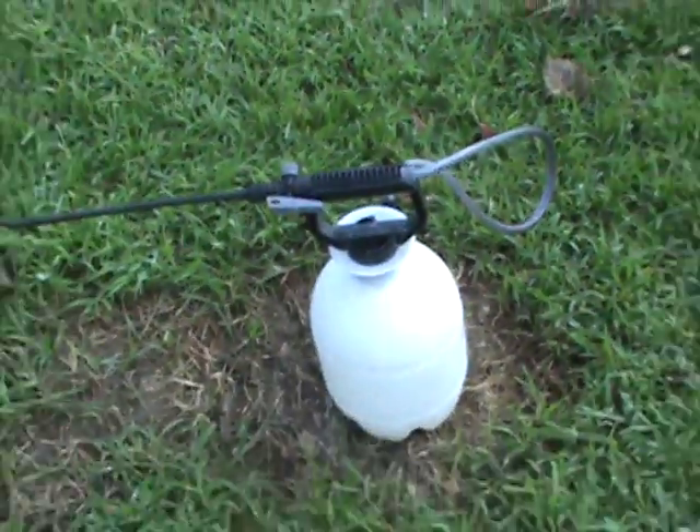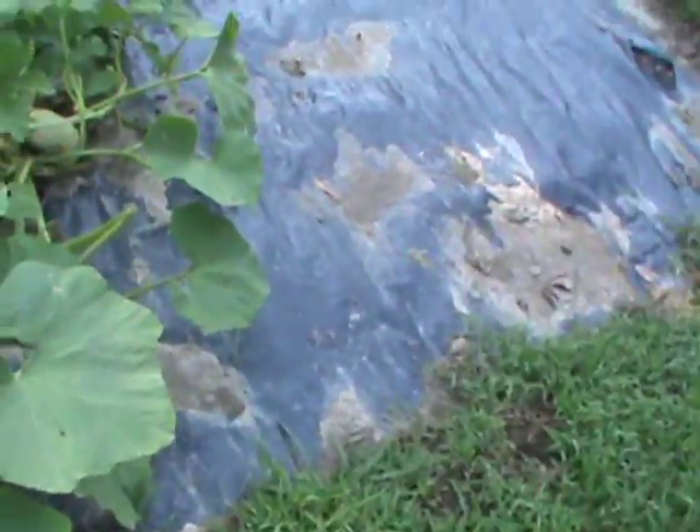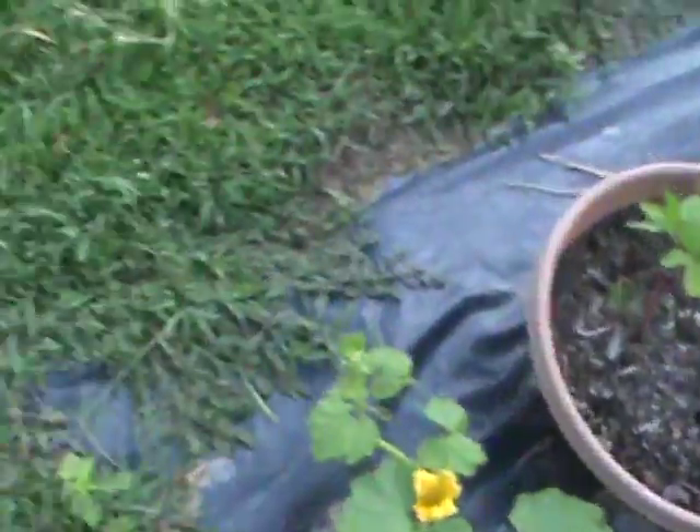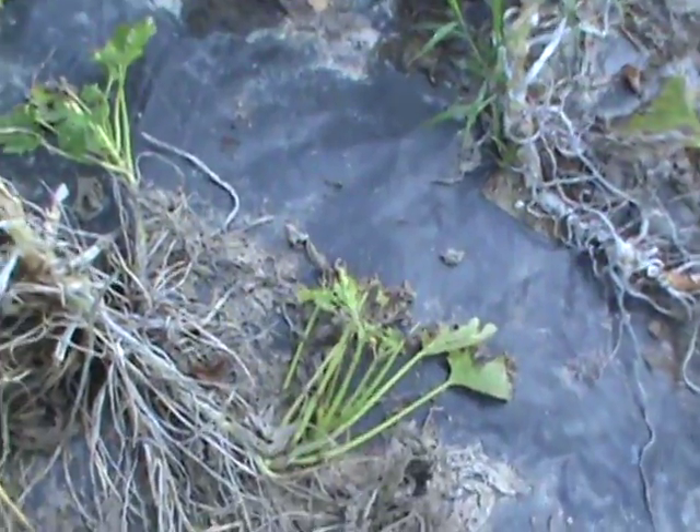I sprayed them yesterday with soap. I use a bar of Ivory soap inside a gallon of water and let it dissolve inside there — about half a bar. Spray it on there and it kills them off. I don't know about the eggs, but it's killing off all the insects. Look at the zucchini out here — it's totally decimated, just about. I sprayed these yesterday and they were running all over the place.